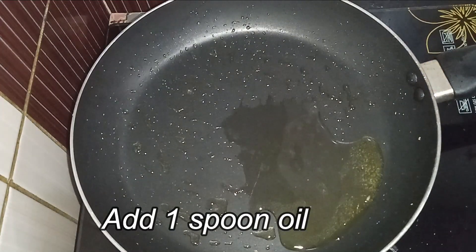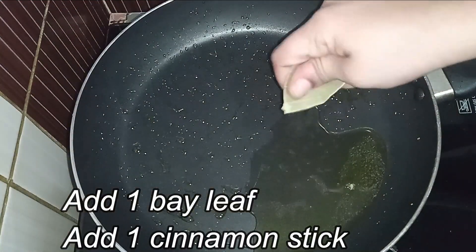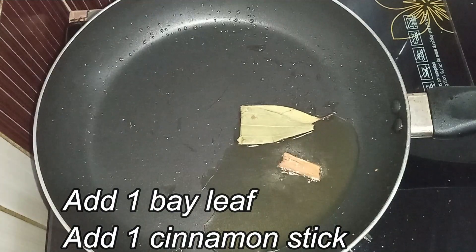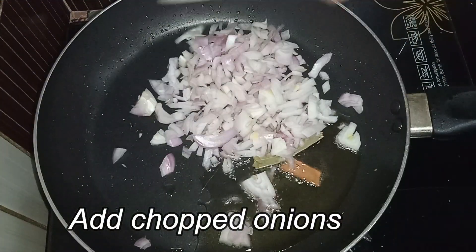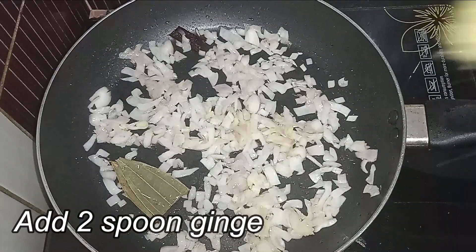Add soup base, add the third portion, add the flank, and add heat.